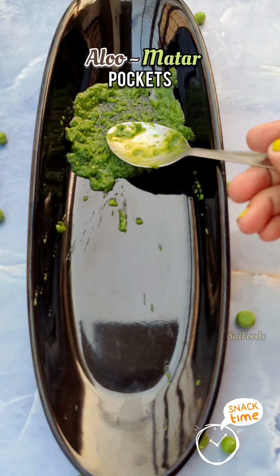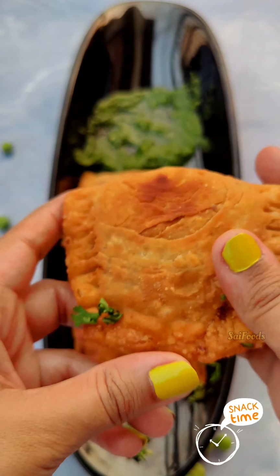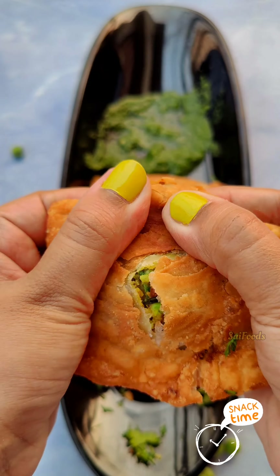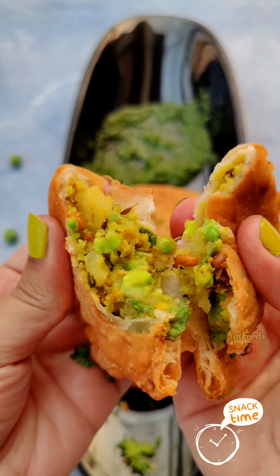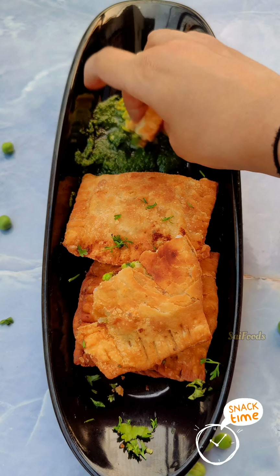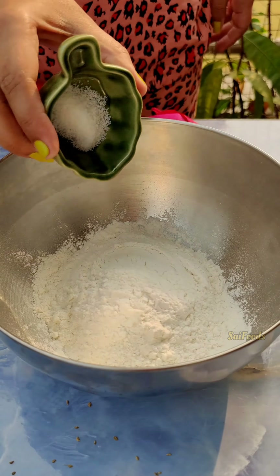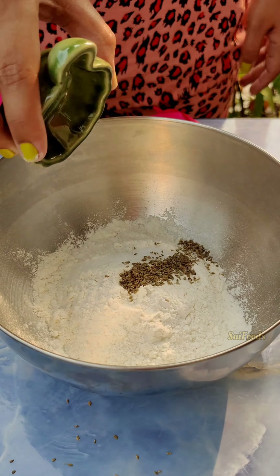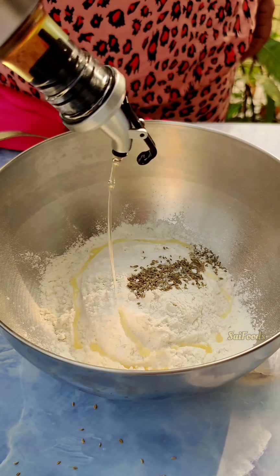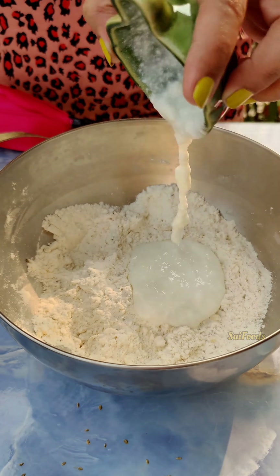Hello people! I am here with a perfect party style snack — Aloo Mata Pockets. These are very amazing and incredible, just perfect for Christmas and New Year's parties. That spicy chutpata masala Aloo Mata filling in crispy, karari yet soft pockets — you will love this! Serve with chutney and sauce, and this will be the hero of your party. So let's quickly begin.